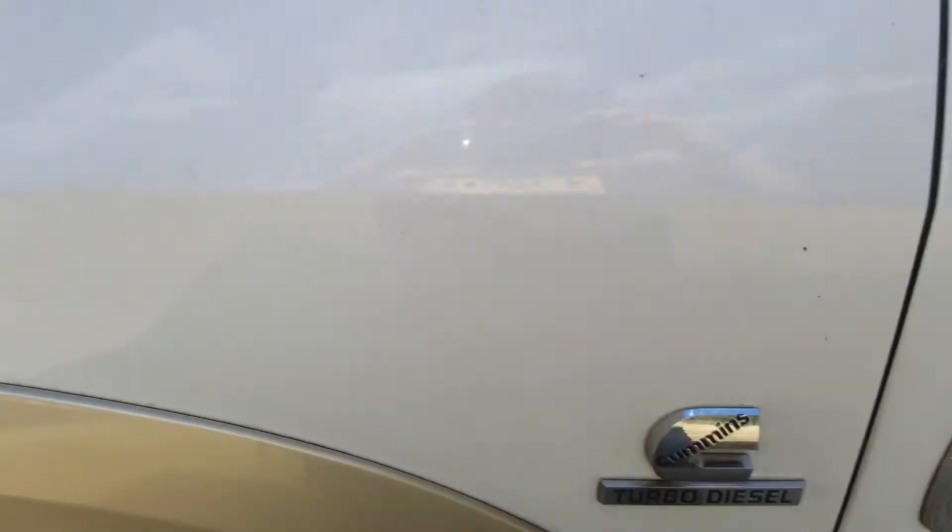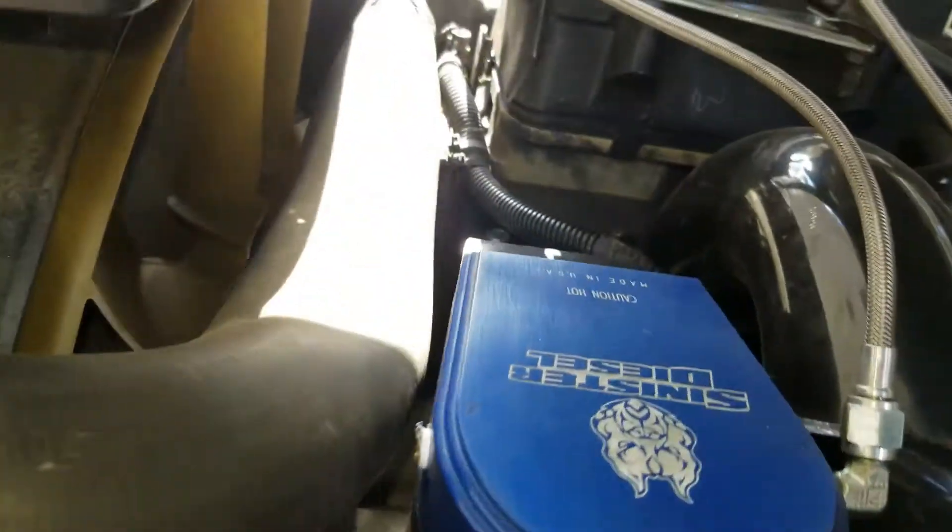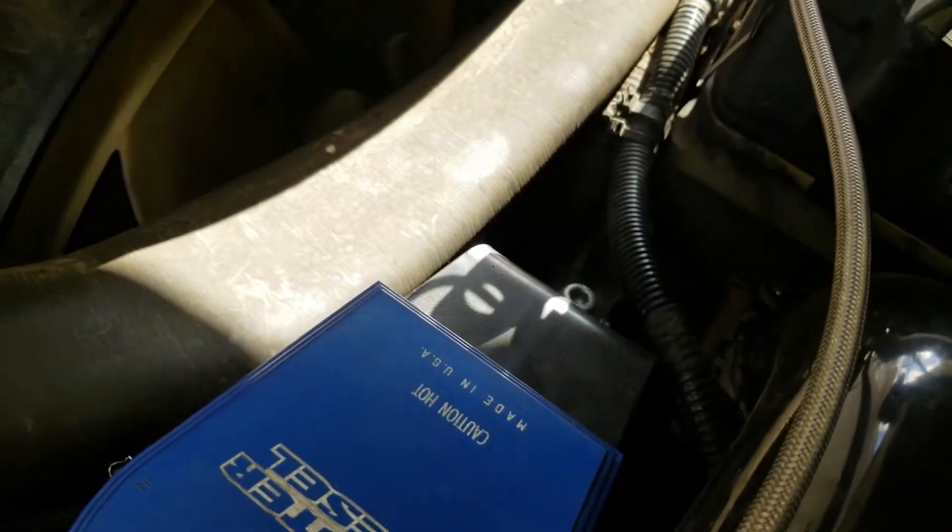We're going to go up under the engine compartment now, and a common issue that we see here is the flattened upper radiator hose. You can see how it's literally sucked thin right here — it's got such a vacuum on it, it's ridiculous.